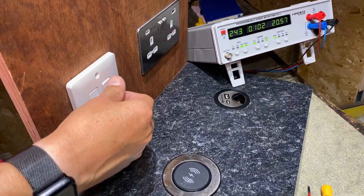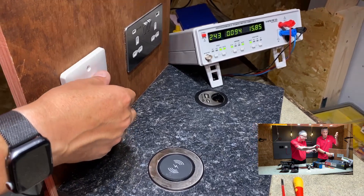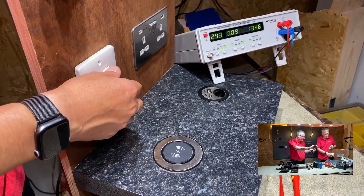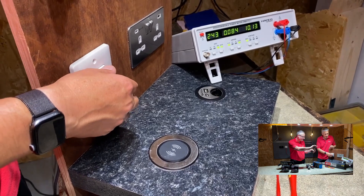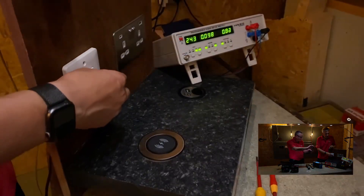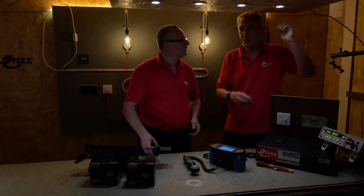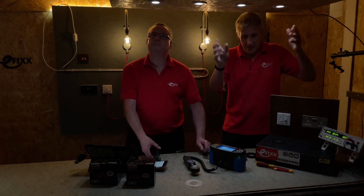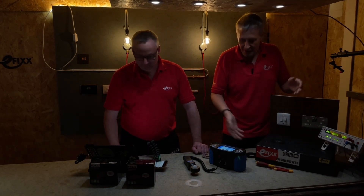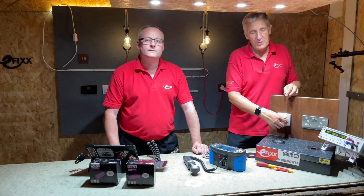As I start to dial that down with the Robust Grid dimmer, you'll see that as soon as I start dialing it down the power falls. You may not notice the loss of light at the high end — it's only at the lower end of dimming that the eye really starts to see it. We can smoothly dim to off, and with the lights nearly off I'm using just 1 watt of power. There's still 18 lux on the bench here.